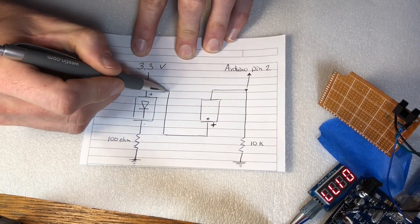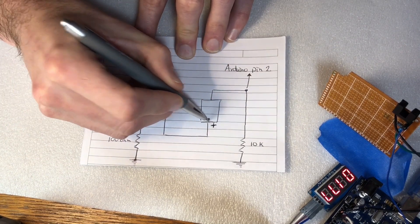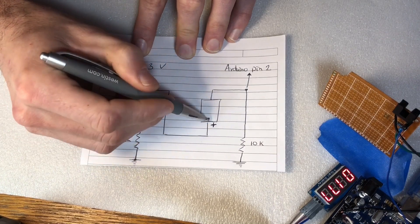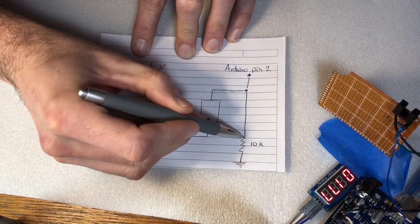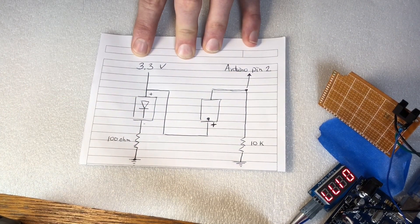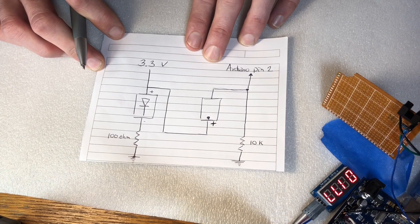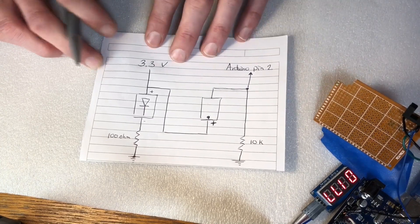Now all we're doing here is jumping off of 3.3 volts coming around to the bottom of this sensor. Mine has a little dot here — I've seen them where they just have numbers on it. You might have to play around with it to see which side it is. Basically it comes around and goes here, then sends it out to a T — this goes down to a 10k resistor to ground, and this comes out and goes to pin 2 on the Arduino. I'd recommend hooking all this up on a breadboard first.